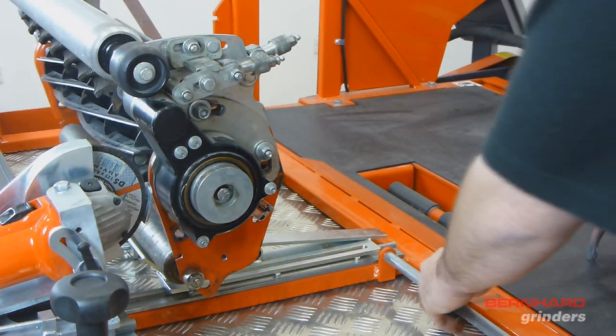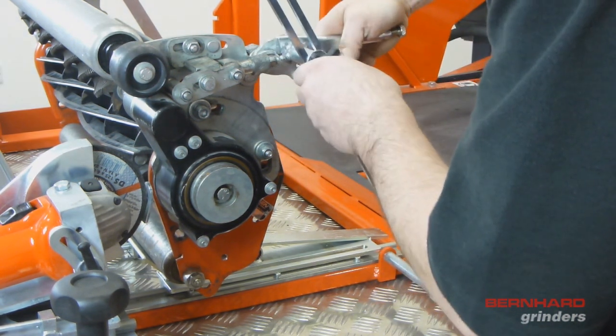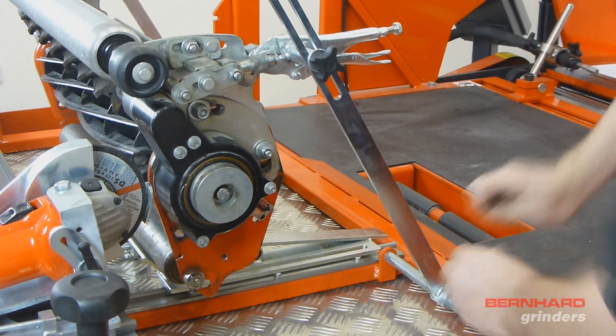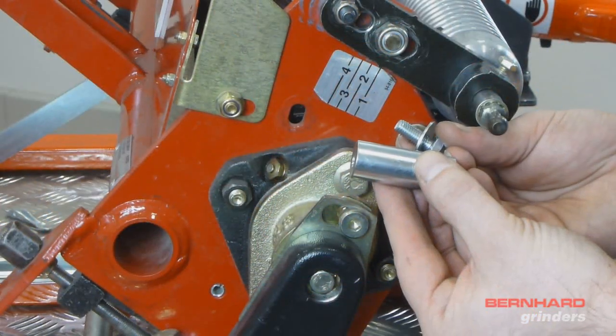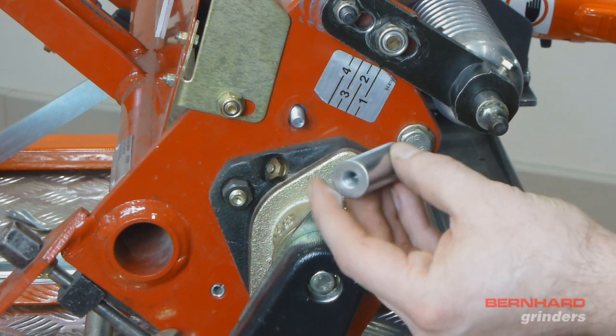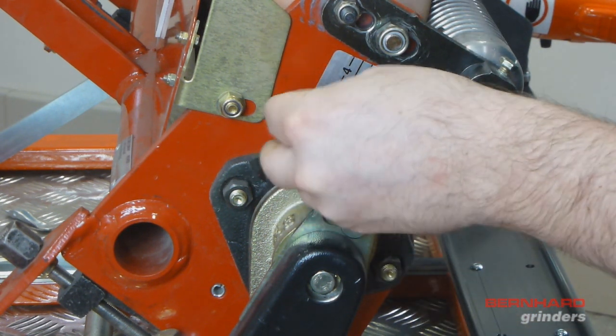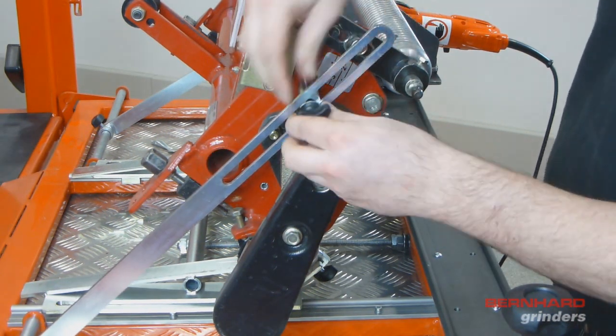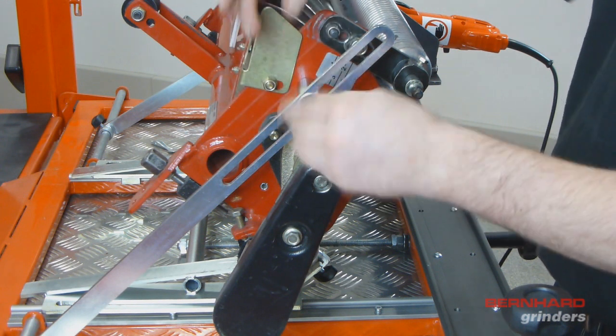The cutting unit can then be secured in two different ways. The first is using the vise grip clamps as shown. Alternatively, if the cutting unit has a large enough hole, the bolts, spacers and thumb screws supplied can be used. This method is preferred when using larger, heavier cutting units.